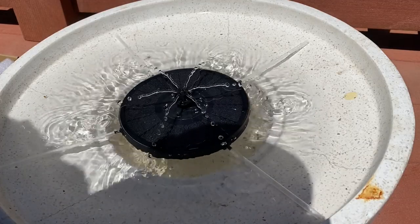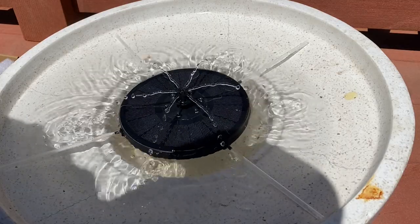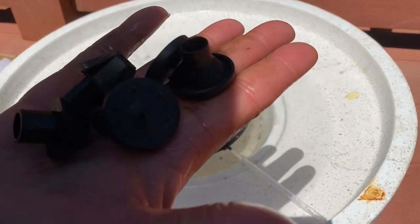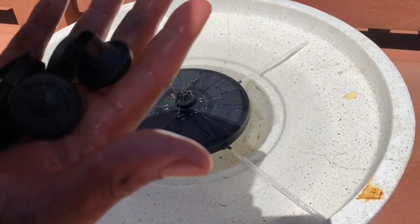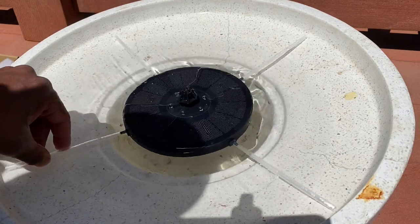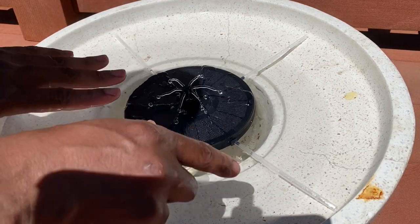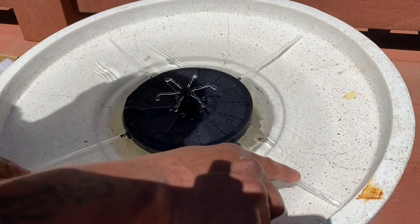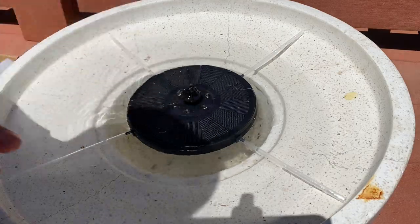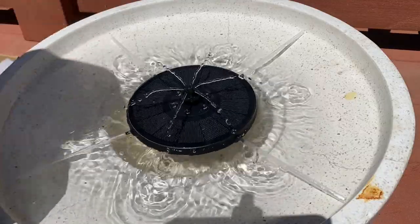I've shown you all the nozzles — one, two, three, four, five, six, seven nozzles total. I installed the sticks for y'all. Now if you don't like how the sticks look, you can always cover them with rocks to make it look uniform. Just go to the store, get some decorative rocks, and cover that up and let your fountain go.